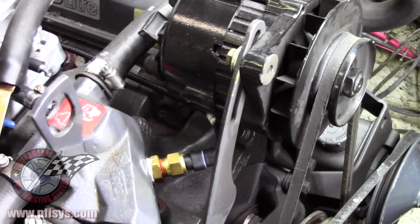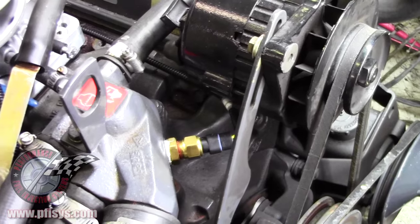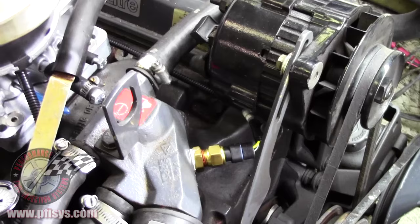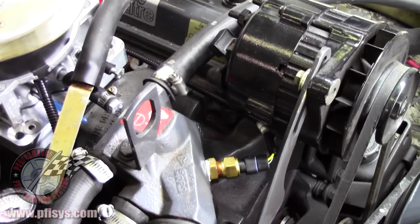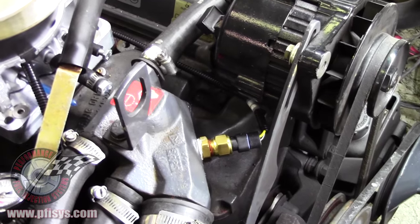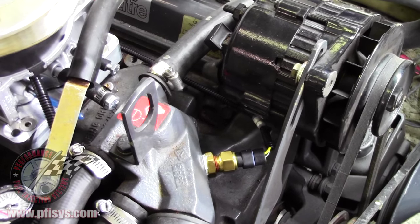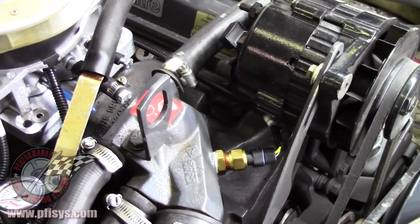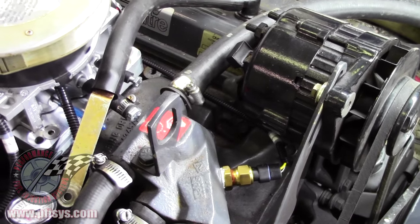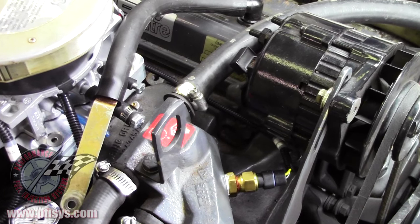We've run this a little bit and it does get up to temperature. I think the thermostats in most boats are 160 degrees. 160 to 180 degrees is fine, but it will need a thermostat — make sure your thermostat is working. If the thermostat's not working, it won't go into closed loop if you're running a closed loop boat system.